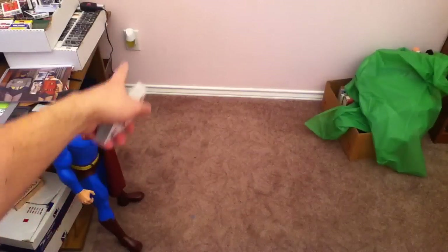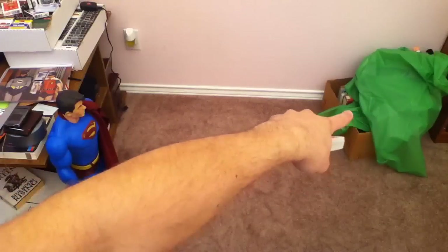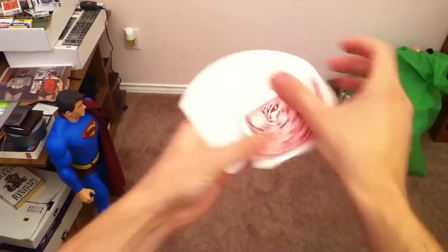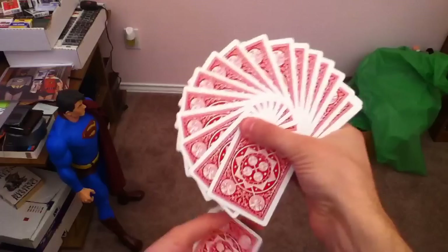Look, there's all my stuff — my Superman action figure, some of my cards in one of the cases that I have, my green screen that I pulled down, and my carpet. So here's what these look like. They are very pretty for fans, as you can tell.